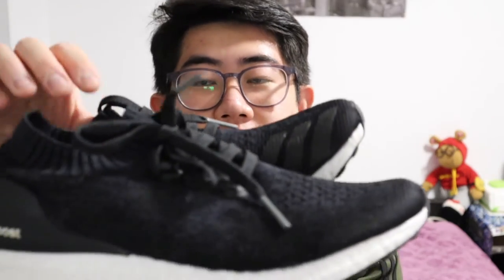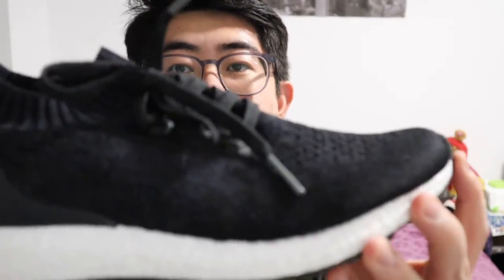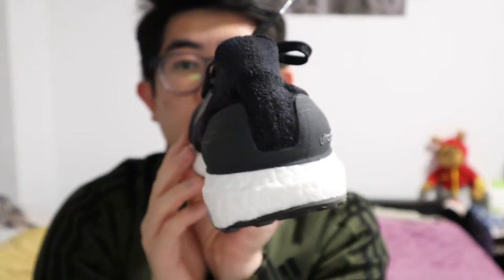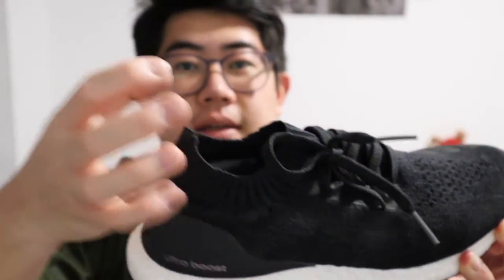So these are the shoes — I'll just show you one. It looks like this. It has a sock kind of feel, which I really love, and it's so comfortable. I can wear this for like 10 to 11 hours, no problem. It doesn't hurt my feet at all. I can run in them, walk all day, and stand in them. These are my go-to and I highly, highly recommend getting Ultraboosts.